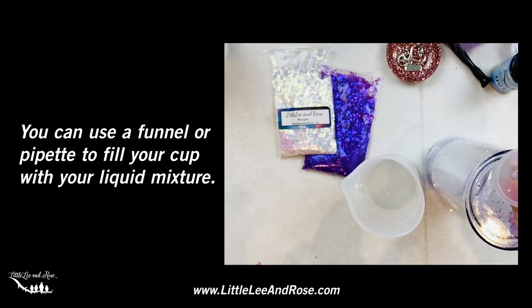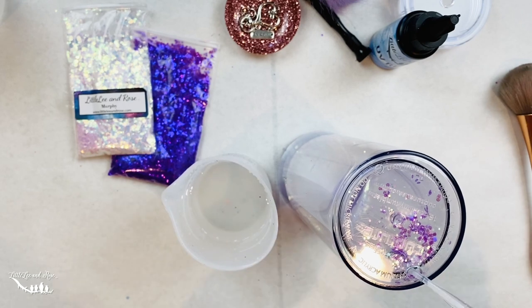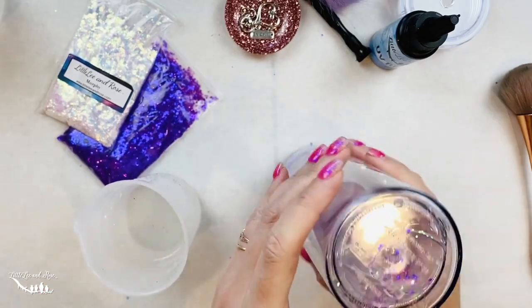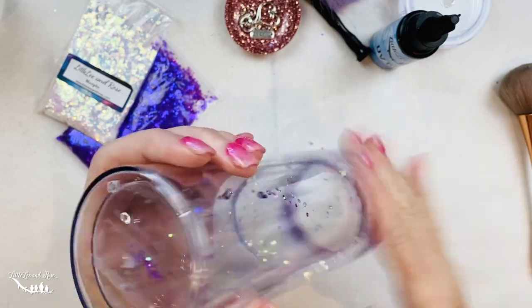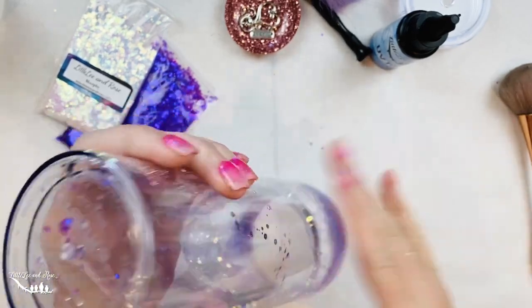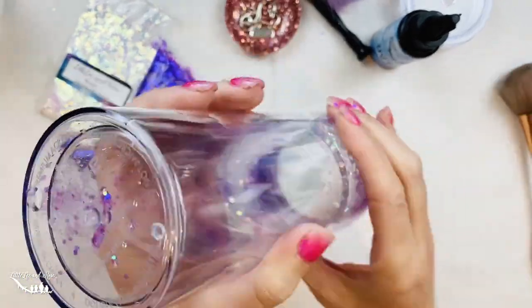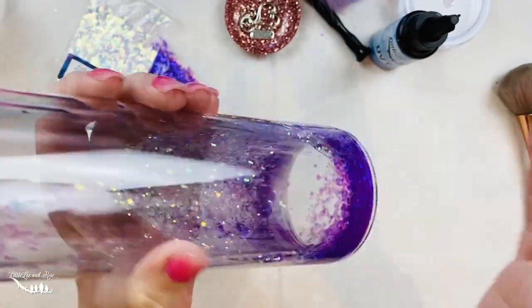I have this little tiny funnel, or you can use a pipette — you're going to squeeze it up like a turkey baster. Now we're going to let that water run off, then tap it to start releasing all the air that might be trapped inside with that glitter, getting any bubbles out, because we want as little air in here as possible. I like just a tiny little air bubble, just enough to get the glitter moving.